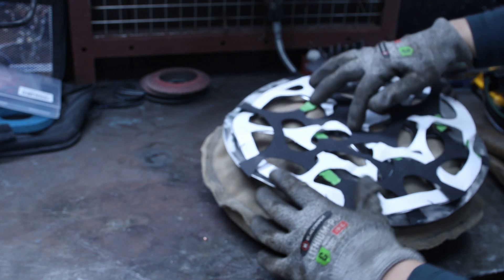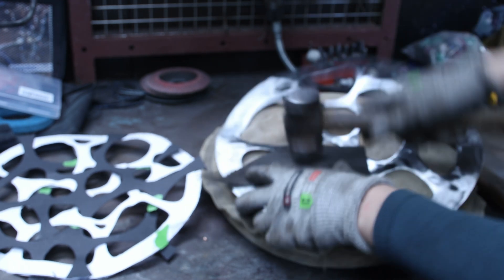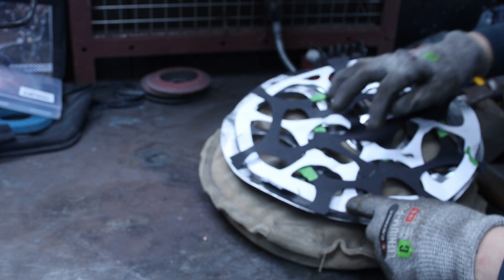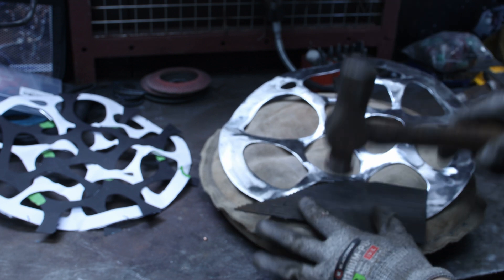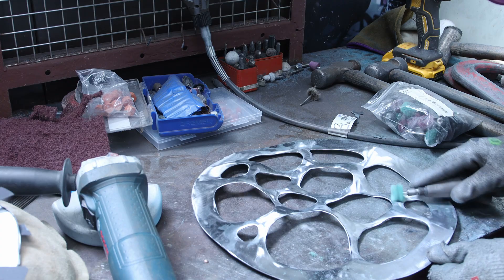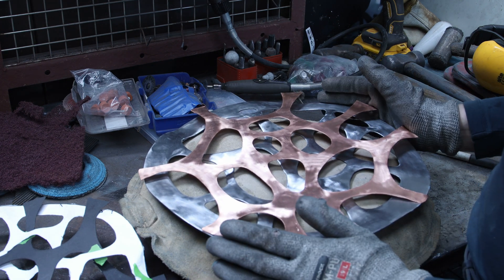I brought back my initial template and concentrated on which area needs to go below and which above. I figured out which part of the white template went below the black template, put my finger on it, and used a piece of rubber between the hammer and the metal — if you hit copper directly with a metal hammer it will mark it, and I'd just removed marks so I didn't want to add more back. I hammered with the rubber until I got a shape that could go under the other template, working over all areas that needed to be lowered. I then lined up my copper exactly over the templates.